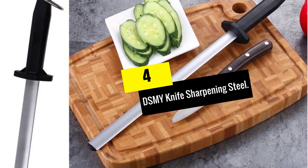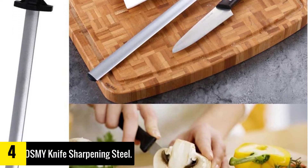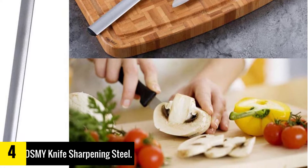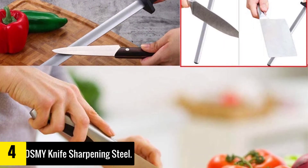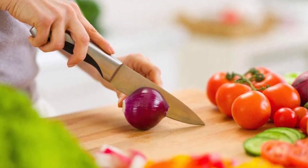Moving on at number 4, we have the DSMY knife sharpening steel. This knife sharpening steel from DSMY is also worth taking into consideration. It is built from strong and long-lasting steel with diamond coating, which extends the durability of the knife much longer than your expectation.